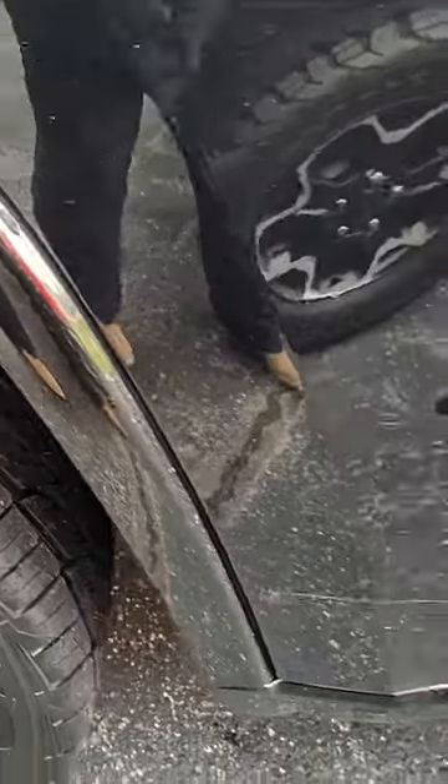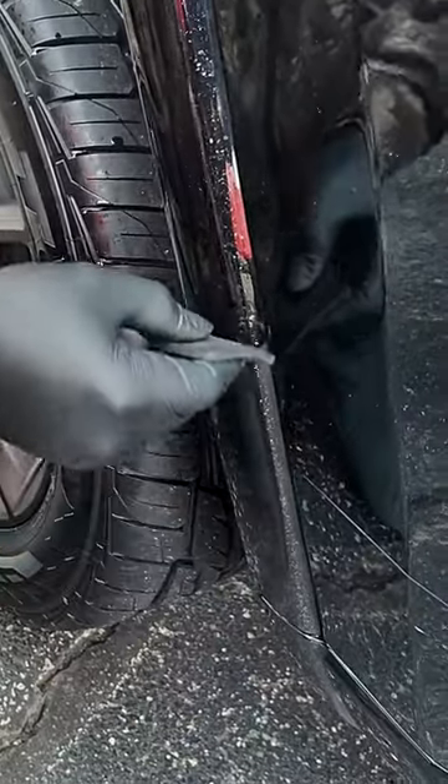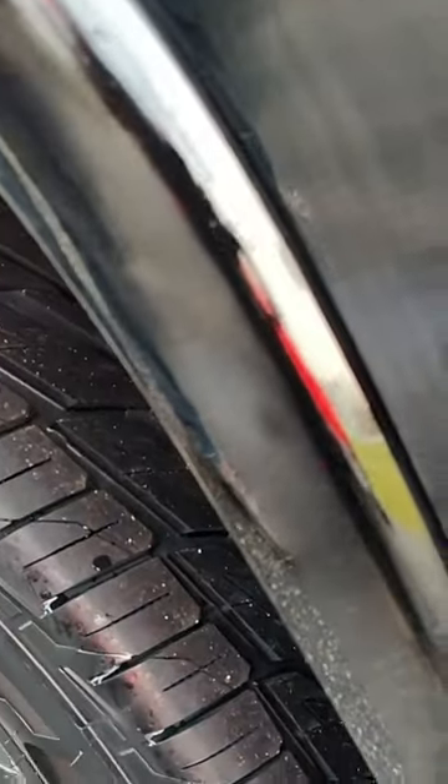I'm going to show you how to take care of that with an Ape Edge. He's just going to start swiping it up, and yes, we have lots of paint all over.